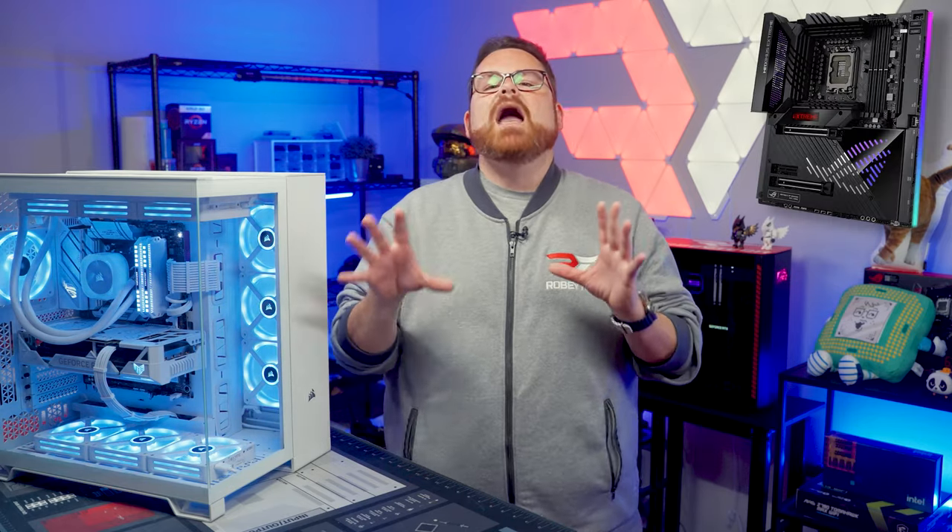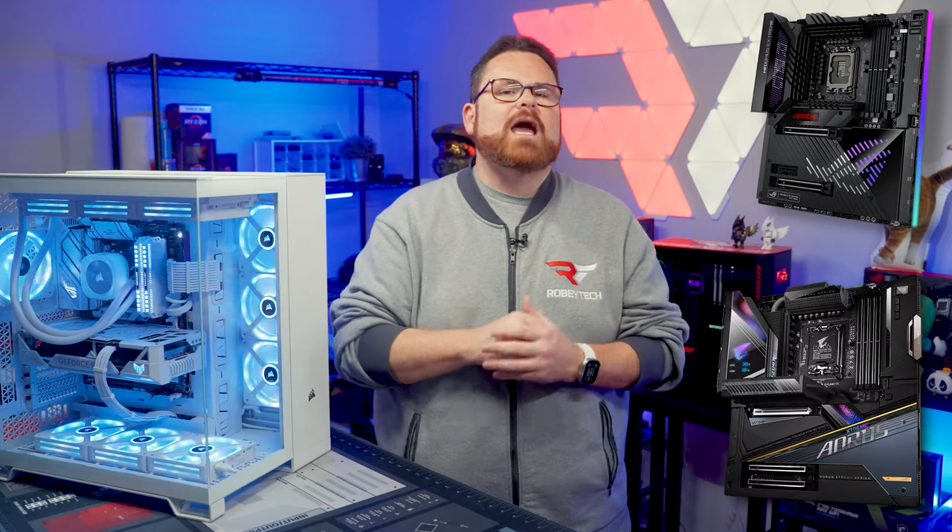On paper, that's enough space for monstrous motherboards like the Asus ROG Maximus Z790 Extreme, but not quite wide enough for the Z790 Aorus Extreme X. There's one more thing to talk about regarding motherboards, but you'll have to wait a little bit on that.